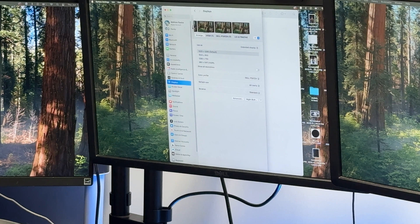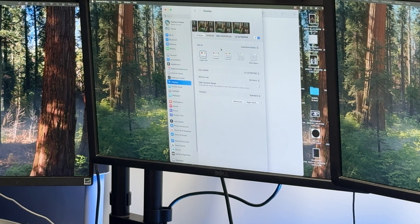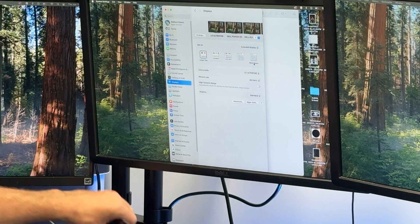We've got the LG and the other Dells extending and outputting to 1080p, each at 60Hz, except for the UltraFine which is 4K. We can go ahead and arrange them now. Showing you here, we have so much versatility having all these displays completely connected, and there's quite a bit of use case as well.